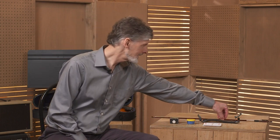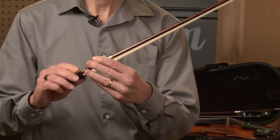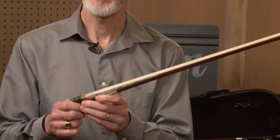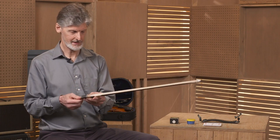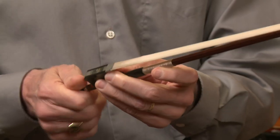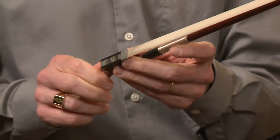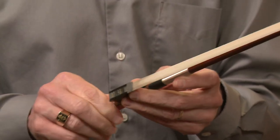There are some accessories that you're going to need to play the viola. Number one, and most important, is the bow. The bow is wood that is set with horsehair, and in order to have the horsehair actually have friction to draw the sound out of the viola, you're going to need rosin.